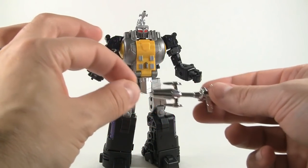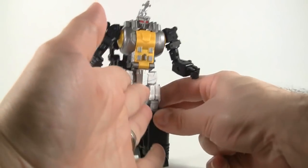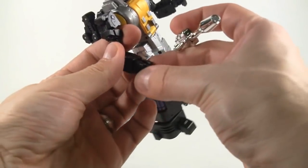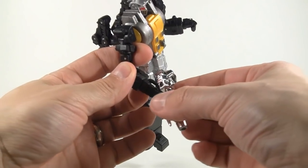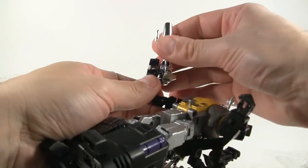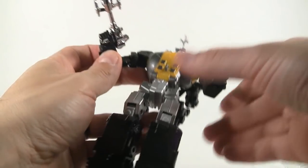We're going to attach the little gun here, which carries the same design as the laser on his head. It has a masterpiece-style peg, which you feed through the masterpiece-style hands and then peg right into the palm. It's a little tricky but once it's in, it's pretty tight — then just bring the fingers around.